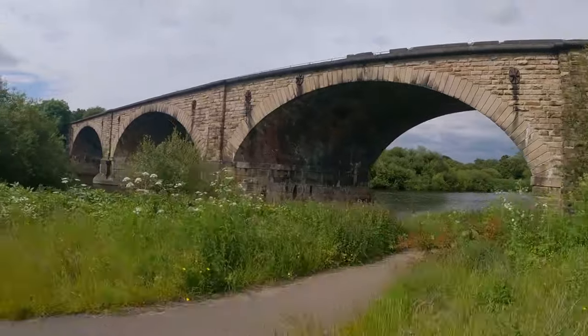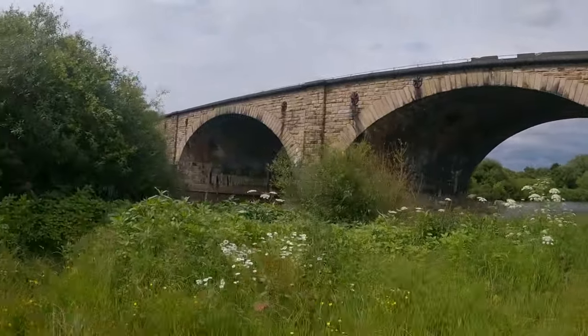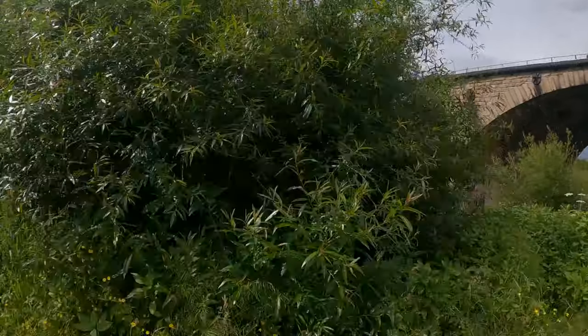Blown away, actually — these cycle tracks link up everywhere. On this occasion, the River Calder, which links up with the River Aire that runs through town.